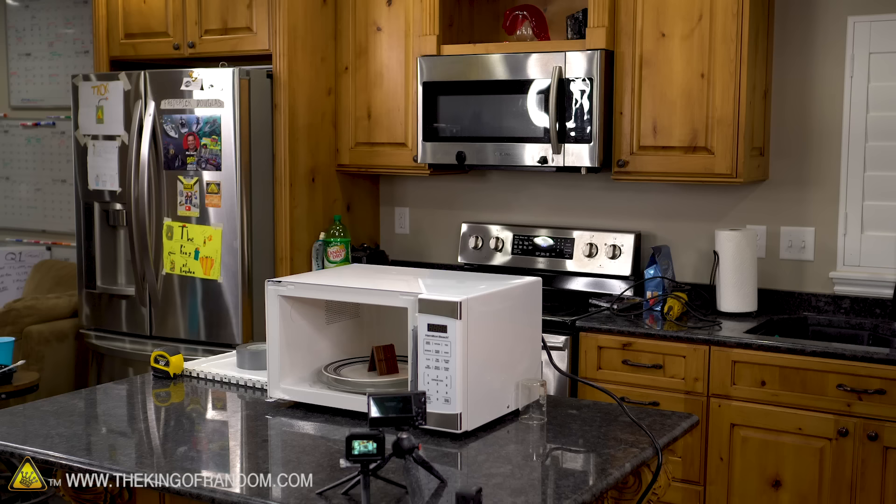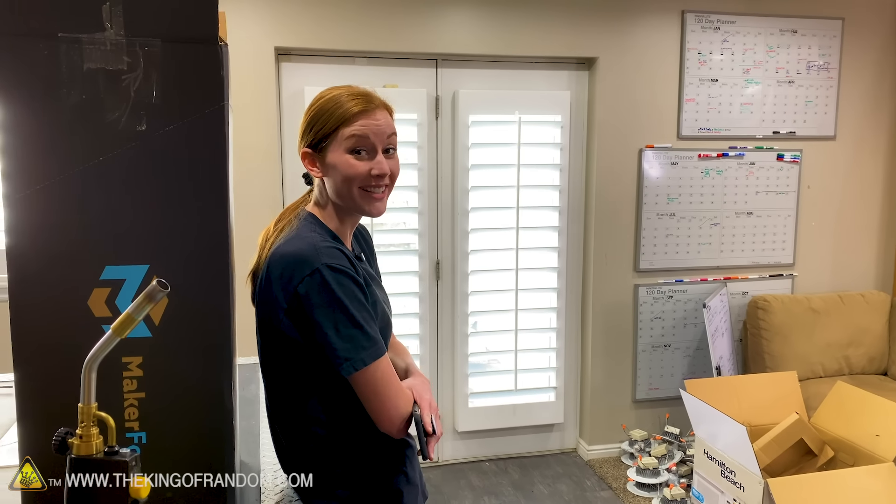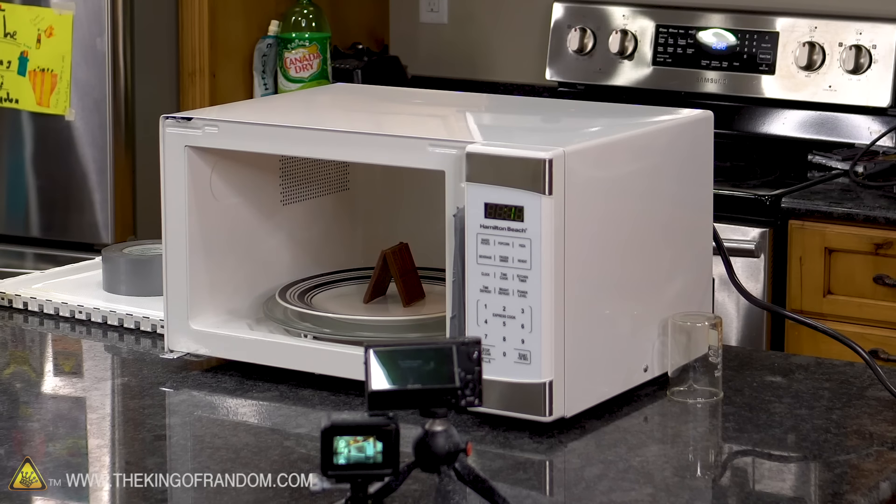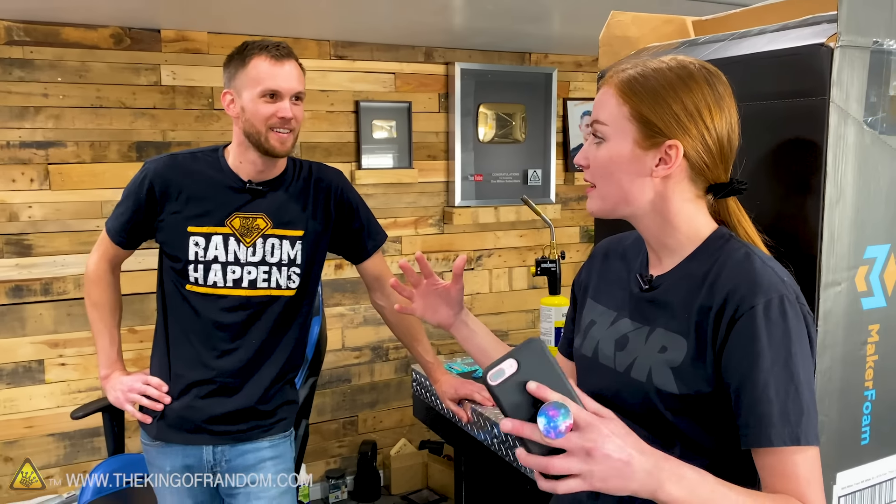It seems to be running — we don't know if it's radiating. Let's see if in 30 seconds that chocolate bar melts. Don't do this. Here's the other thing to consider: the Faraday cage doesn't just keep microwaves from getting to us — it bounces the microwaves around to help your food cook.